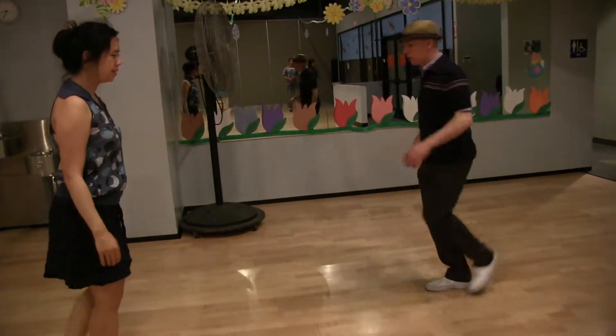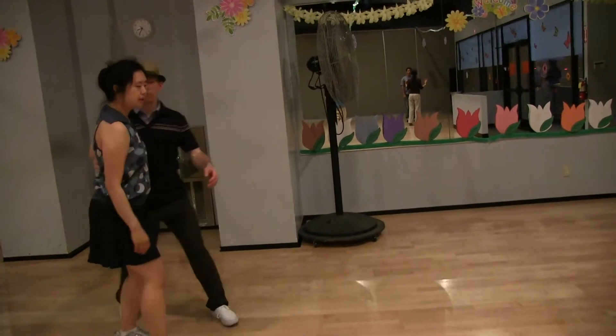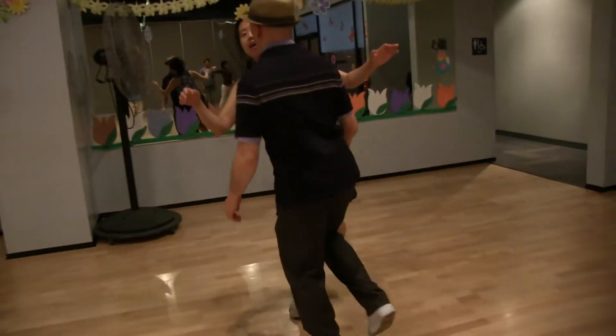Spinning halfway. And four, and three, and two, and seven, and eight.